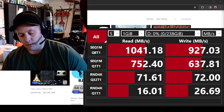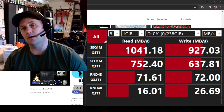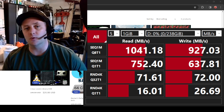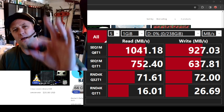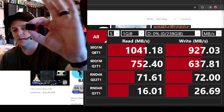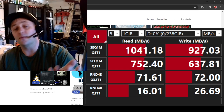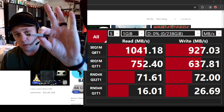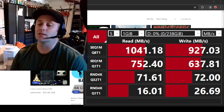We also have two options for the 64 gig flash drives: the Linux Lovers Library and the Hackers Delight. Both solid products — those are the cheapest ones on the site, you can pick either one up for 20 bucks. Those will continue to be shipped on USB-A only, USB 3.0 for now. I'll search and see if I can find a similar A-and-C alternative for those 64 gig drives as well.